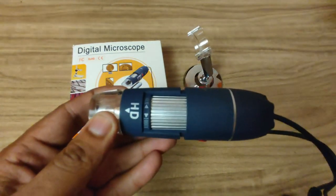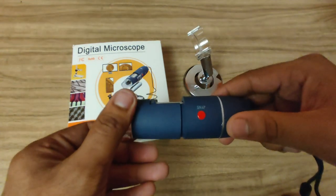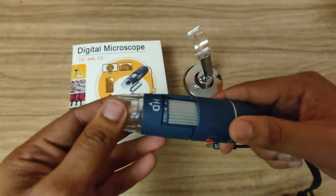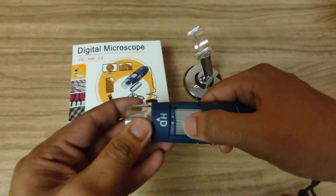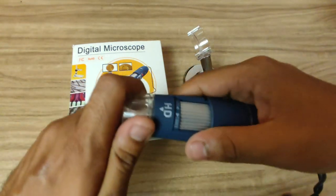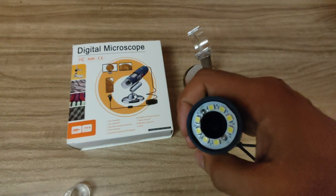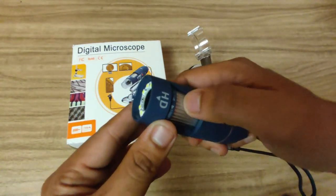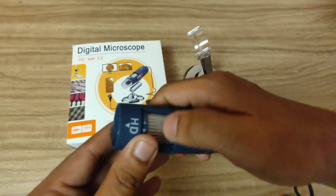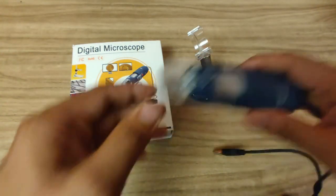Now if you look at the actual microscope, it's a full HD microscope. There is a button to take images, a button to turn the lights on and off, and a control to adjust the zoom. The zoom starts from 40x and goes up to 1000x. If you open this part you can see quite a lot of LEDs — the LEDs are very important here. If you rotate it to increase the zoom, you will see the camera comes out like this.